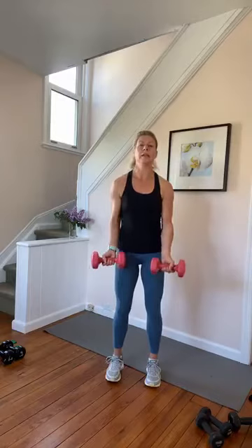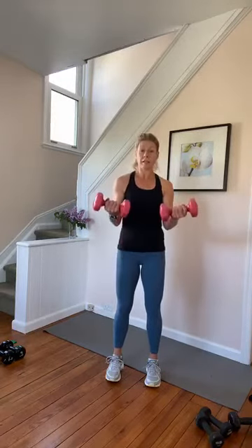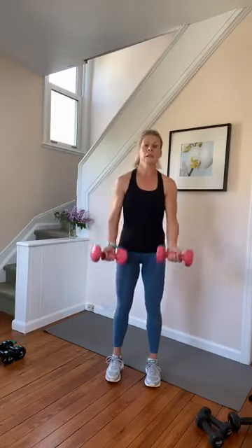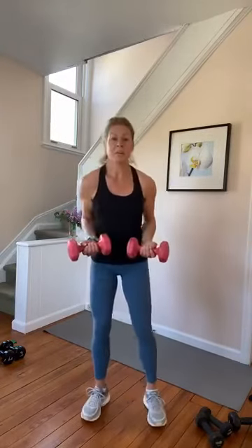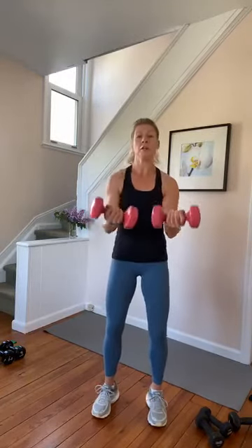Both arms — take it up, halfway, halfway, and lower. Squeeze. Eight, seven. We're going to bicep breathe to the front in six — five, four, two. Hold it, hold. Push them out to the front, push them out, pull them back. Try to keep it in the front of the body — very bicep forward, don't go back.